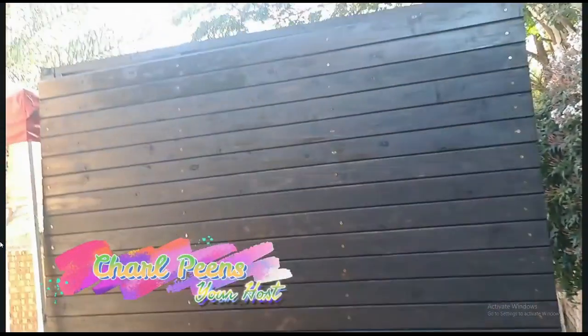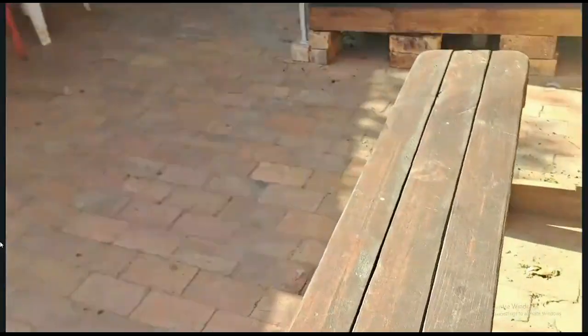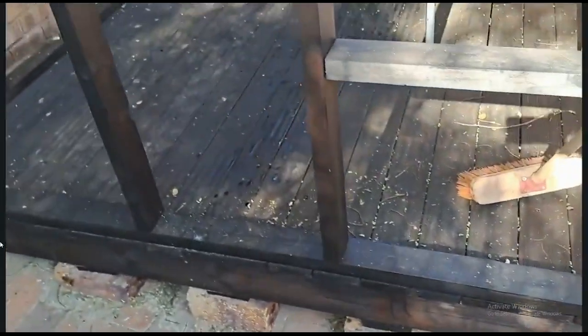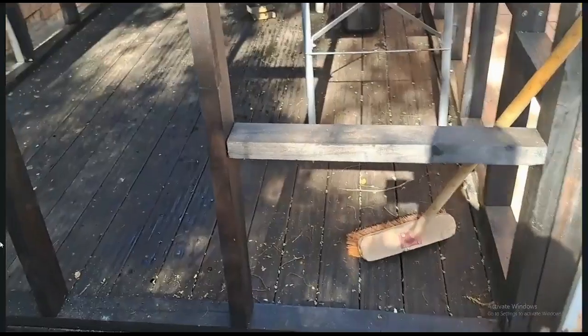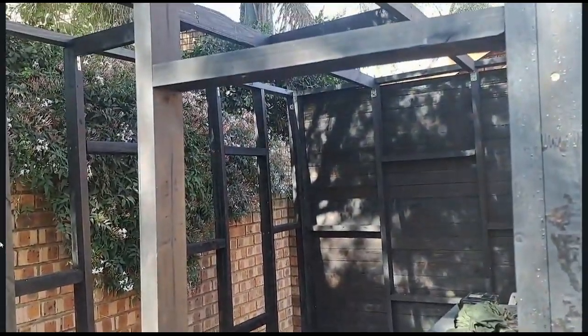Hi guys, it's two days later and my one wall is finished. I still have six planks left, so tomorrow I'm going to take those six and put them in this section here. Whatever remains of the cutting is going to be for the door, and then I'm going to build the door frame.